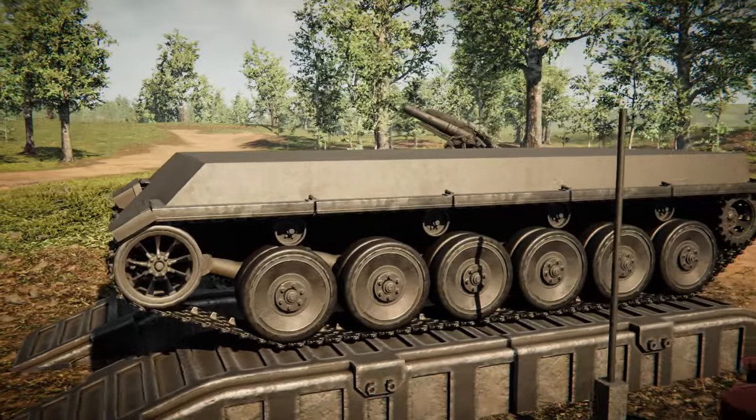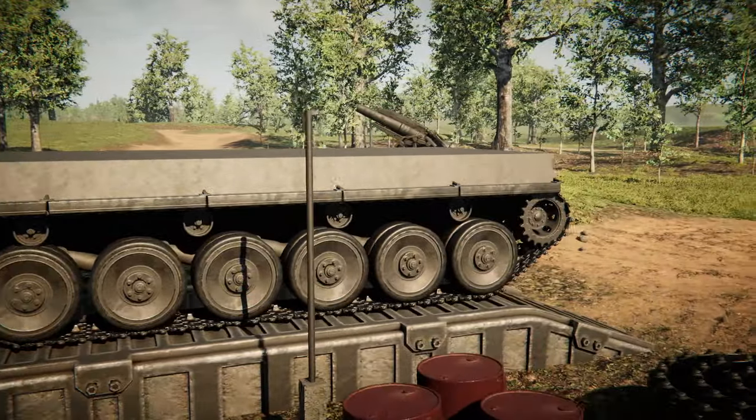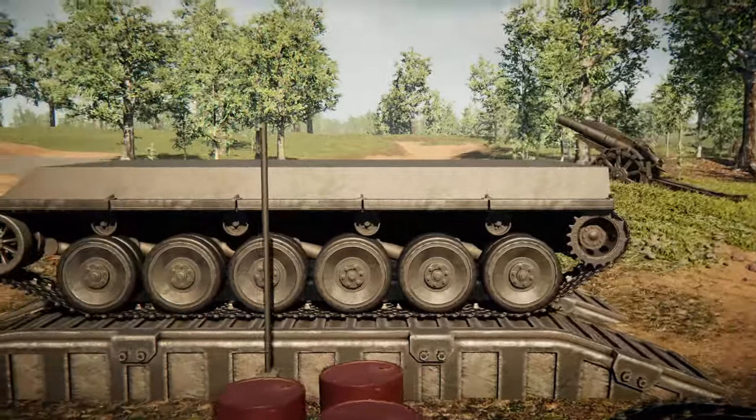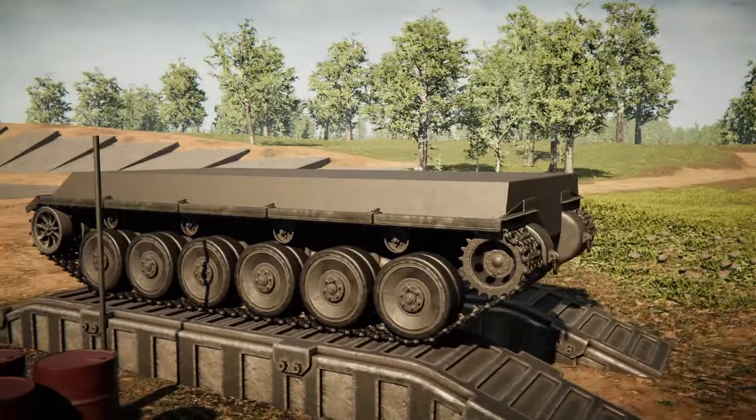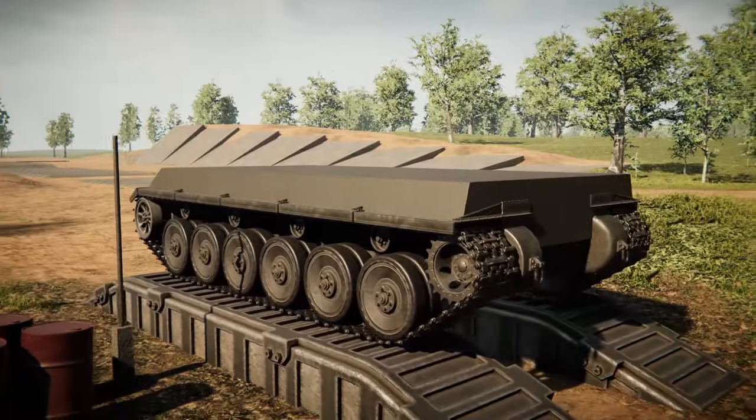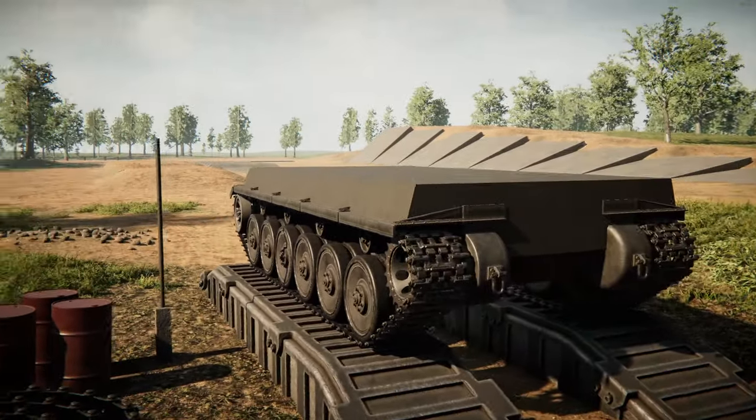Hey guys, welcome back to another video on my channel. Today we are back in Sprocket yet again, and today we're going to be building a tank for the interwar period. Now this thing is going to be quite large, and hopefully quite powerful, so let's get to it.